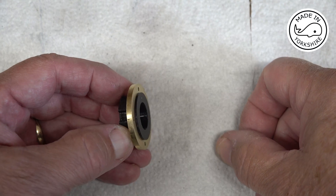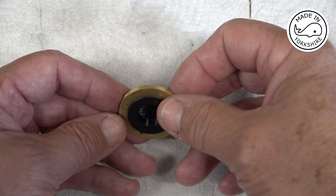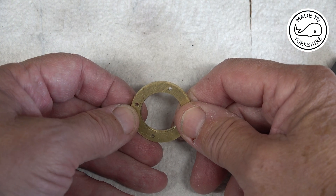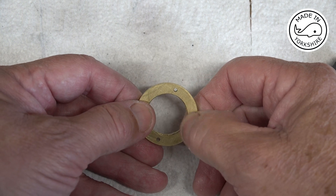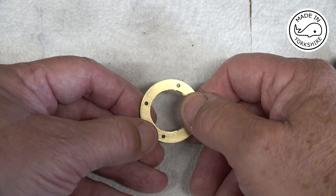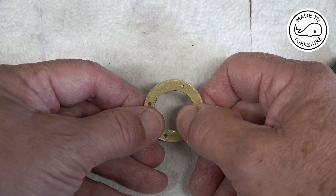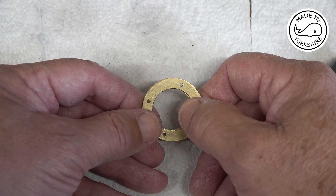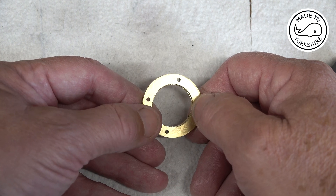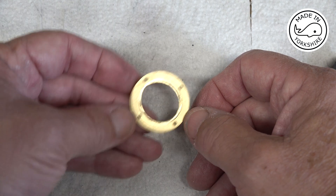I've goofed up on that — the recess isn't big enough. After further investigation I realised that the tool defined in Fusion 360 in the CAM area had been incorrectly defined. My 2.5mm end mill had been defined as being a 4mm one. So I've had to make another one with the correct settings.